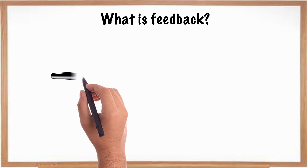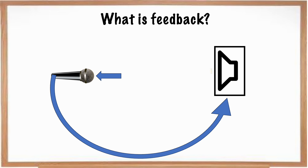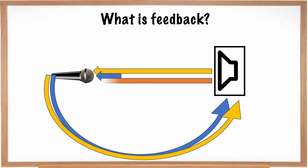Now before we get any further into this video, let's just remind ourselves of what feedback is. So if we look at this diagram, we've got a microphone and a speaker. We will have a sound source going into the microphone — let's say a vocal. Feedback occurs when the sound source goes into the microphone, makes its way to our speakers, is amplified, and then the microphone picks up that same sound again. That sound will then make its way back to the speakers where it will be projected and find its way back to the microphone. Feedback is simply a loop where the microphone is picking up the sound produced by the speakers over and over again.